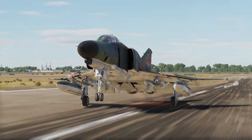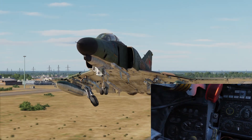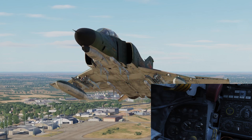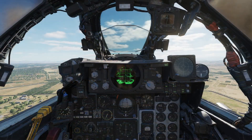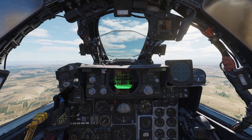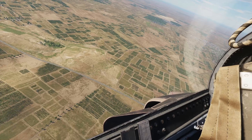At 80 knots we will apply full aft stick. Simply hold the stick back until the nose starts to rotate up, then smoothly release pressure on the stick until you are holding the nose at 10 to 12 degrees of pitch. Allow the Phantom to climb naturally, and once a positive rate of climb is achieved, raise the gear. The gear coming up will allow the flaps to automatically retract, which will cause a pitch moment forcing the nose upwards as the drag and lift of the flaps no longer affects the flight dynamics. Trim this out once you've stabilized the nose, then push the slats lever to the in position. That's it — you've successfully taken off in the F-4 Phantom.